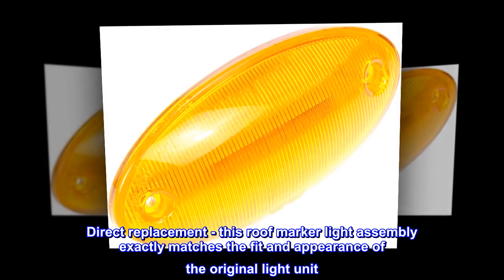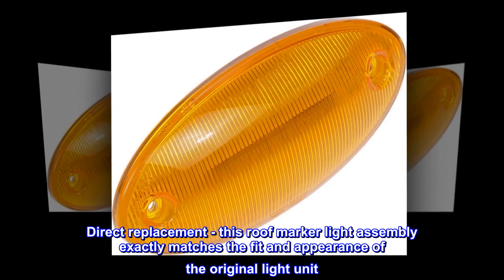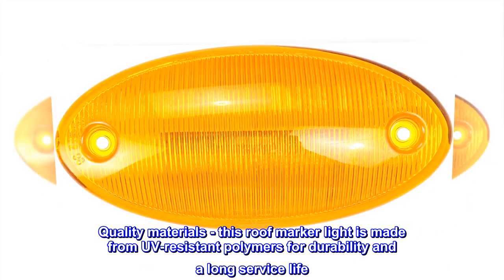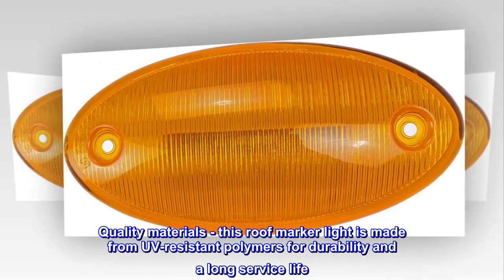Direct replacement. This roof marker light assembly exactly matches the fit and appearance of the original light unit. Quality materials — this roof marker light is made from UV-resistant polymers for durability and a long service life.